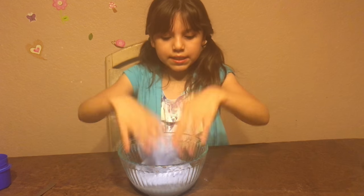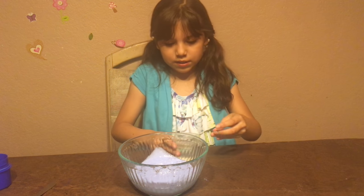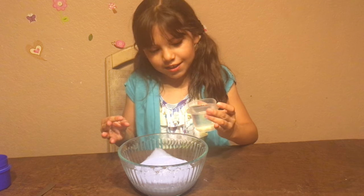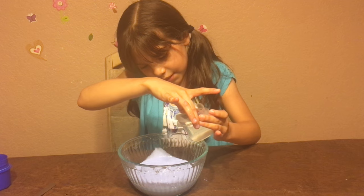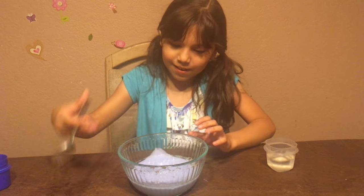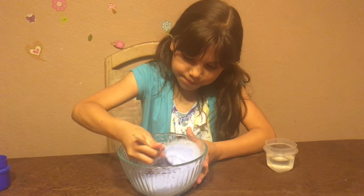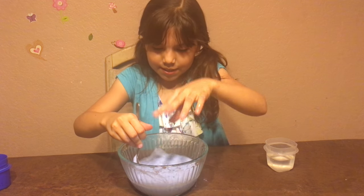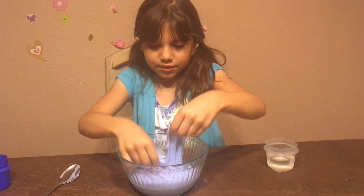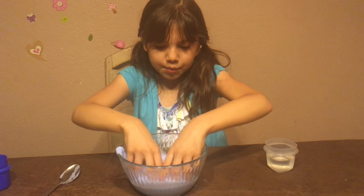Now since you added the Tide, you want to add your hot water. It's burning me so I'm going to hold it from the edges and pour it into the slime. I'm going to mix it with a spoon because it's really hot. Then you just let your slime absorb all the water — I think I put too much water.